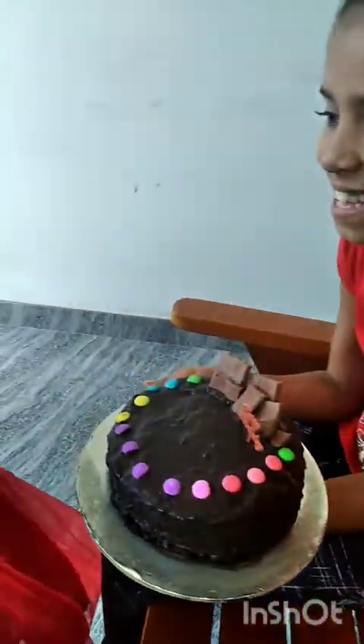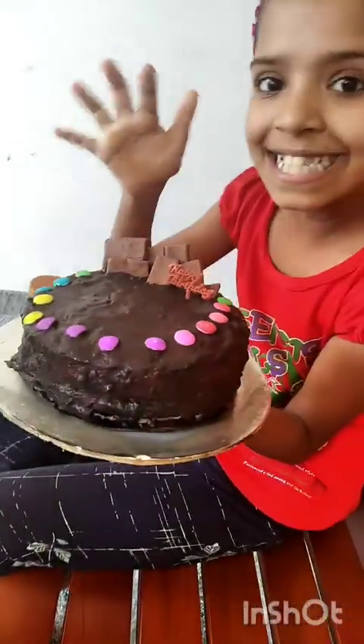Lulu is a cake. Now we are going to make a cake for Lulu.